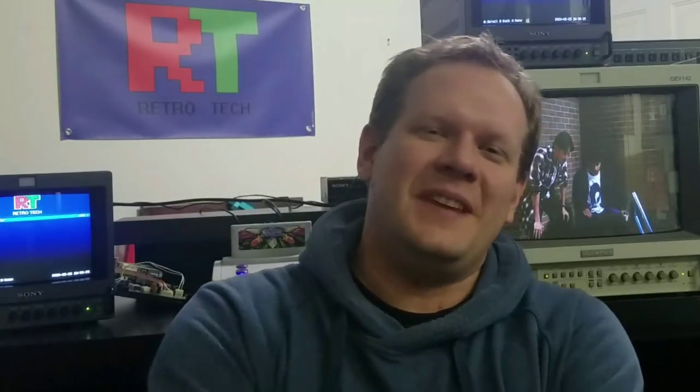Hello again everyone. I am Steve and welcome back to the best Q&A session on CRTs and Sony PVMs on the internet. And it may be the only one, but we're still the best and the only one.